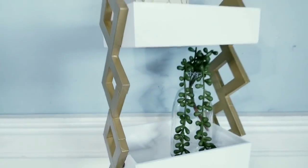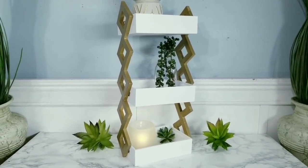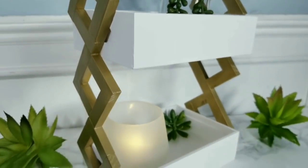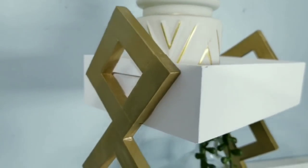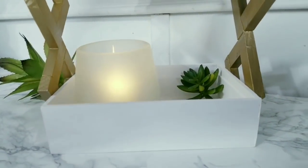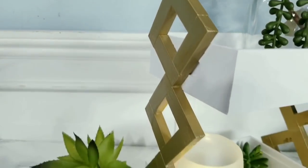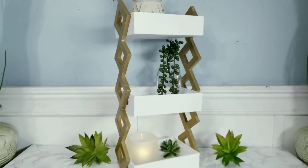After letting the wood glue dry and cure, we are ready to decorate and enjoy our shelf. I'm really loving this combination of gold and white — it would be perfect on a vanity. You can organize some makeup, nail polishes, or even use this as a piece of home decor. The metallic gold really makes this collection look amazing.